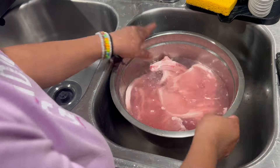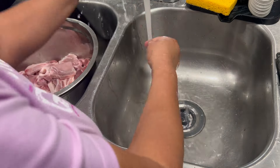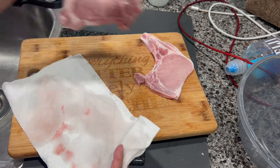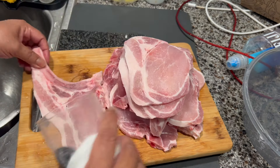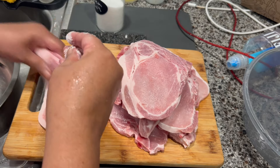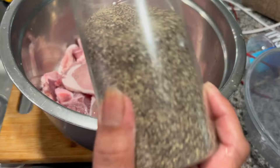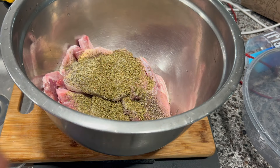After I wash them I'm going to season them real good. I'm going to use sea salt, seasoning one by one. Then I'm going to add black pepper, garlic powder, oregano, and paprika.